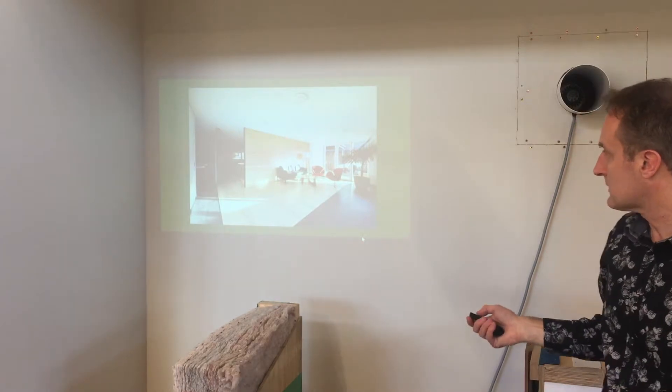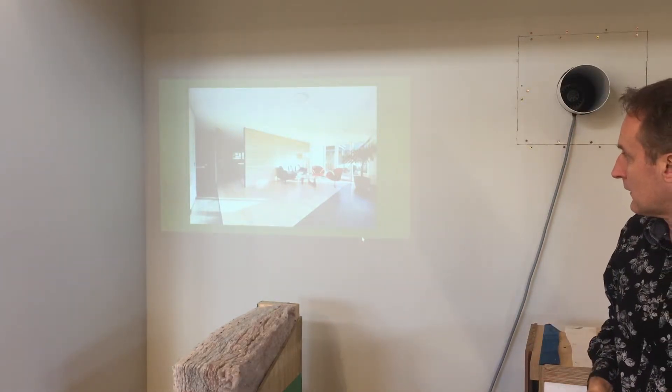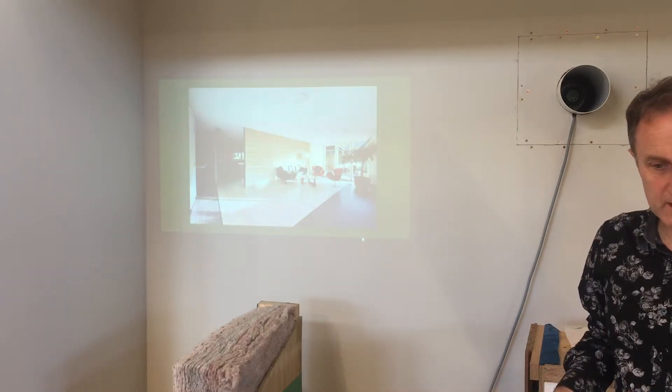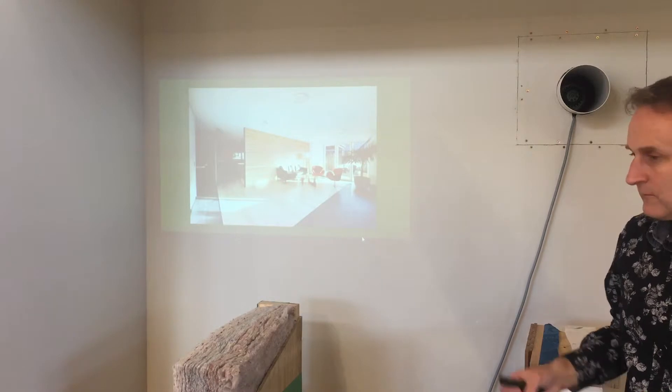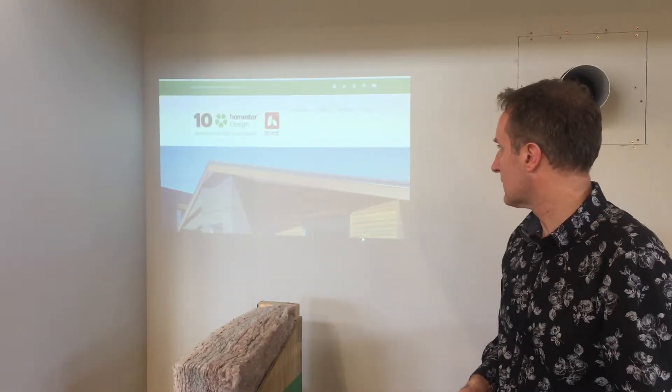In that house we're using the thermal mass of the floor — we've got dark tiles around the edge. The timber floor is okay, dark tiles are slightly better, but we're still using the thermal mass as a floor here. We've got a fully insulated floor. A real key thing is insulating the edge of the floor — we've insulated under the floor and also up the edge.